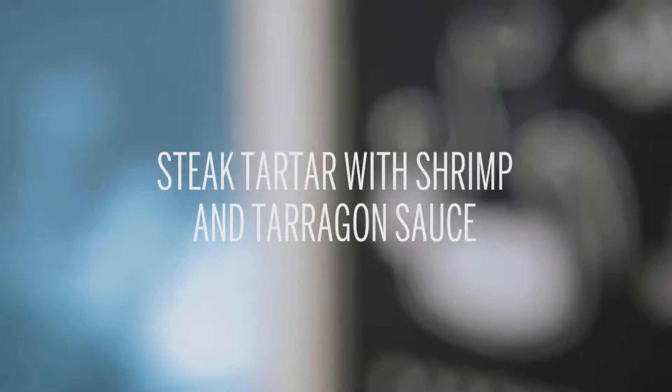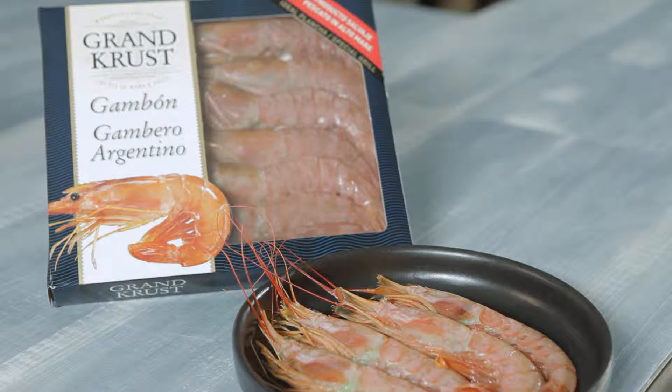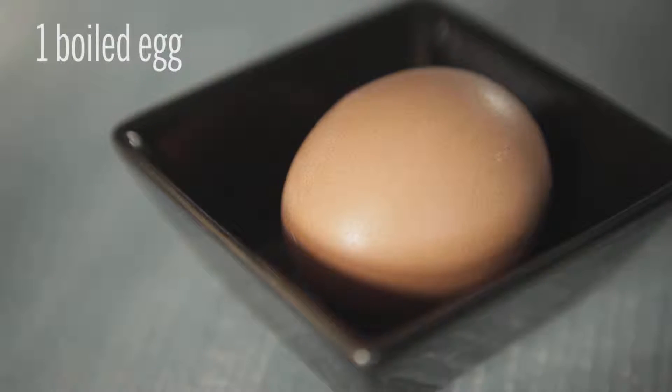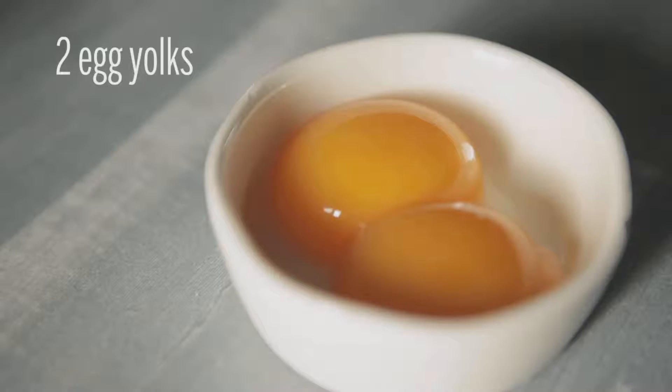To cook this steak tartare with shrimp and tarragon sauce for four people, we will need two boxes of Argentinian Red Shrimp 400g Grand Crust. In addition, we will need one Figueras onion, one boiled egg, salt, white pepper, 300ml of olive oil, and two egg yolks.